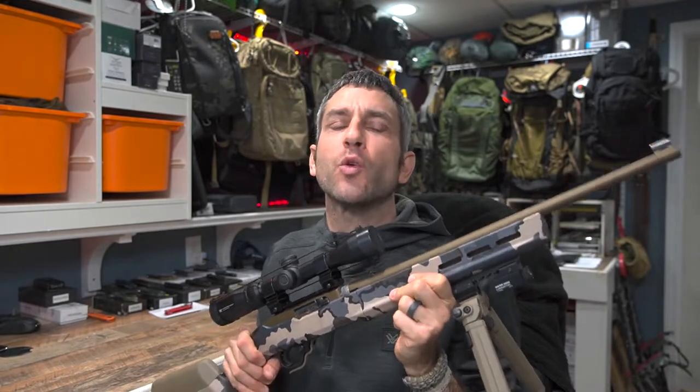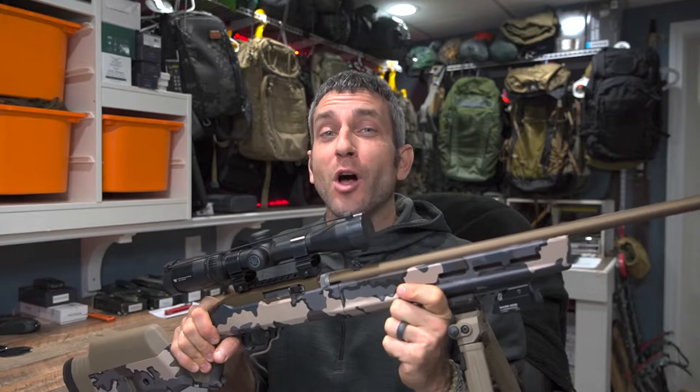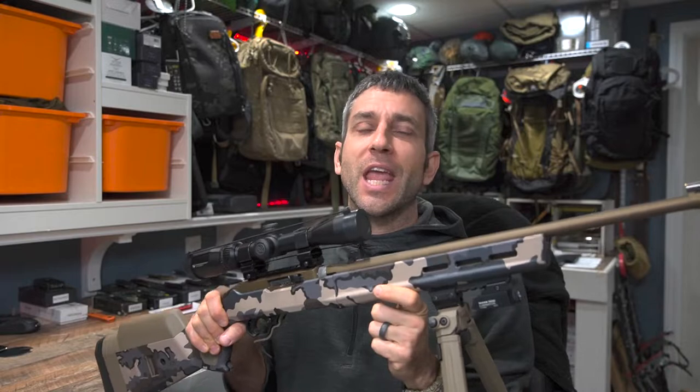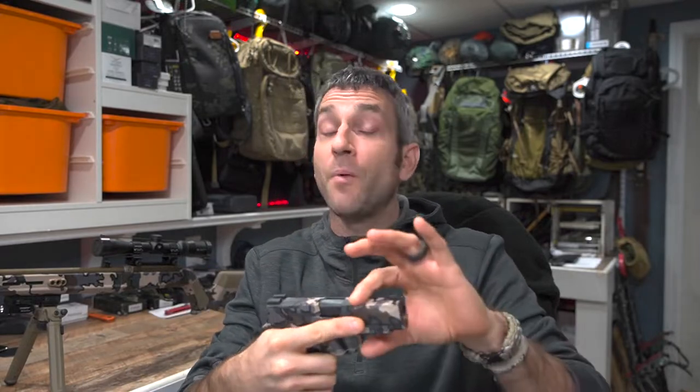Hey there everybody, Eric from Outer Limitless coming at you today with another video. Here in my hands, my Ruger 10-22 outfitted with a Magpul X-22 Hunter stock, completely camouflaged. This is Kuyu camouflage — the Kuyu Vias camouflage with a kit done by the company Gunskins. And here is my SIG P365XL, again in the Kuyu Vias.